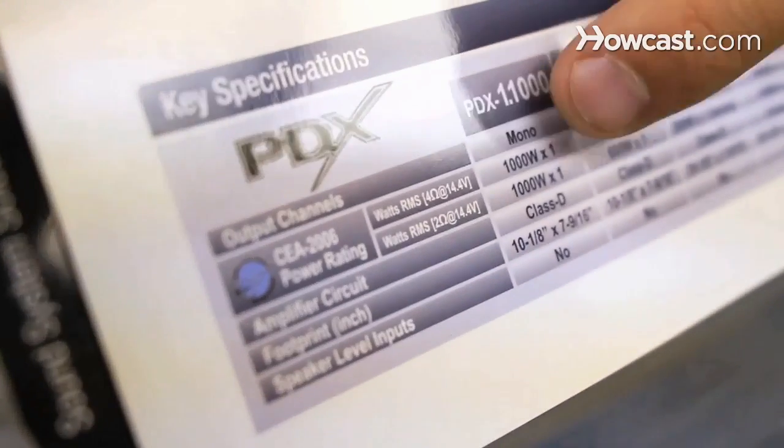Choosing the crossover point is going to depend on what type of speakers you have and what type of subwoofer you have. You should look at the user manual of your subwoofer and your speakers to see what frequencies they're capable of playing and what the manufacturer recommends.